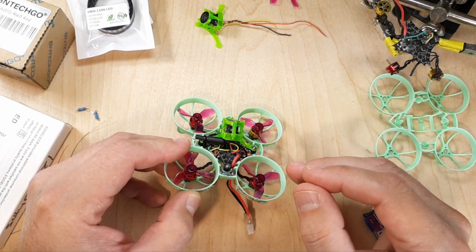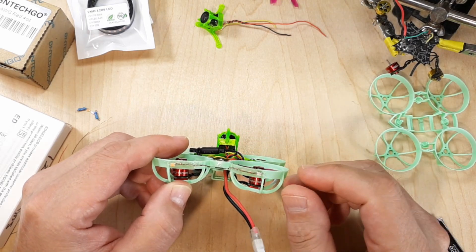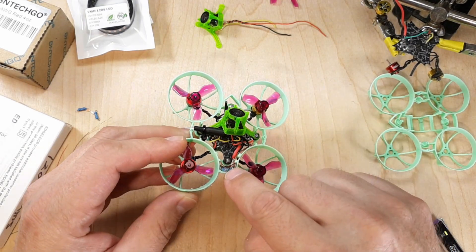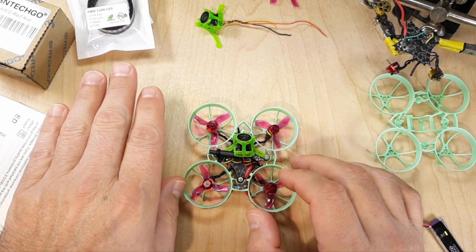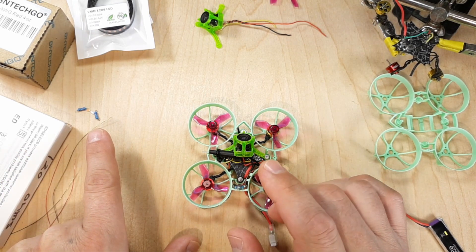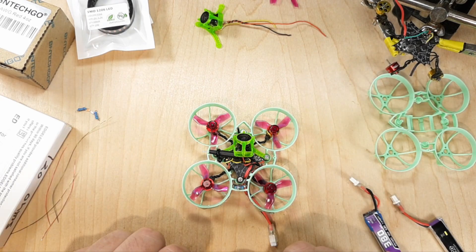There are some things you need to know to make this work, otherwise you're just going to burn your LEDs out. I have two LEDs and two resistors in here. I'll zoom in and show you that. We'll go through the LEDs, the wire, the resistors, I'll show you the back of the LEDs so you can understand the polarity, and then we'll get some paper and a calculator and go through all that stuff.